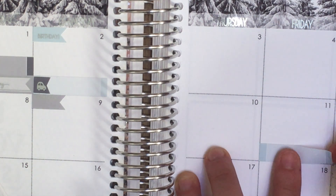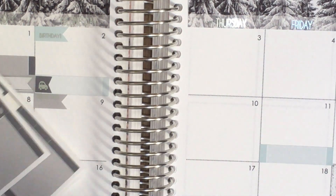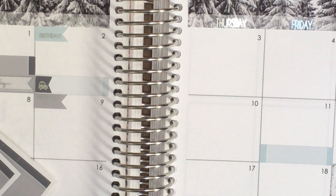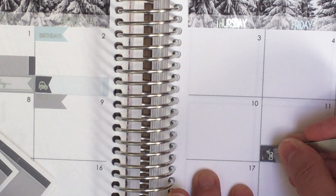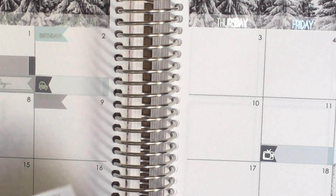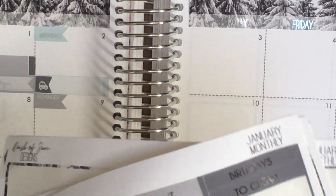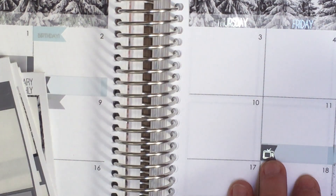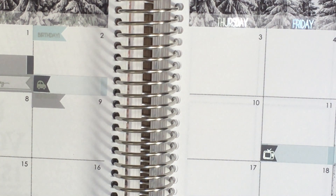Brooklyn 99 is back and I'm so excited for the new season! I'll put my TV icon there. The 12th is also a bill due day — that's for renewing my Oyster card.